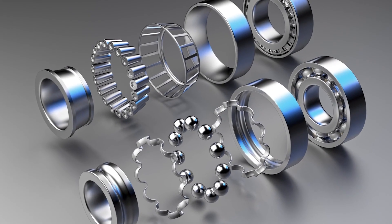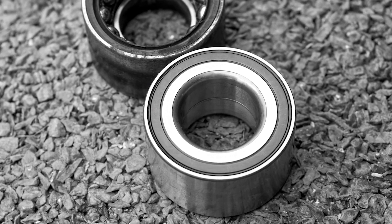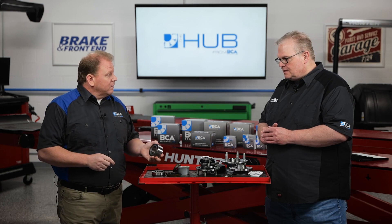Well, first is disassembly. That can be a nightmare with the snap rings and the rust and the corrosion. Getting it apart is always going to be the challenge. But when you go to reinstall it, the number one error we see is most applications are going to have a magnetic encoder for the ABS, and the other side may look the same or have a metal shield on it. Pressing this in and orienting it the right way — in towards the engine or out towards the wheel — is going to cause an ABS light to come on or stay off. That's our number one issue with people installing these incorrectly.